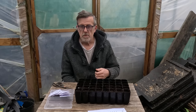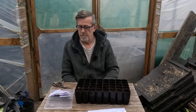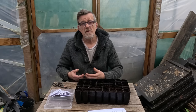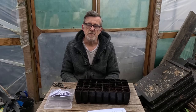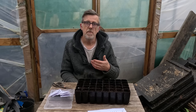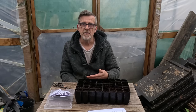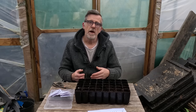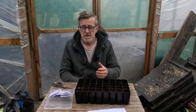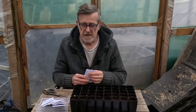I can get them going and they'll be protected inside one of the polytunnels and in the greenhouse at home, so if we get another freeze I can get my hands on them quickly and protect them. With half-hardy annuals, you really want to be sowing those three to four weeks before your last frost date. Just type your area into Google and you'll find a predicted last frost date - that's really the difference between hardy annuals and half-hardy annuals.